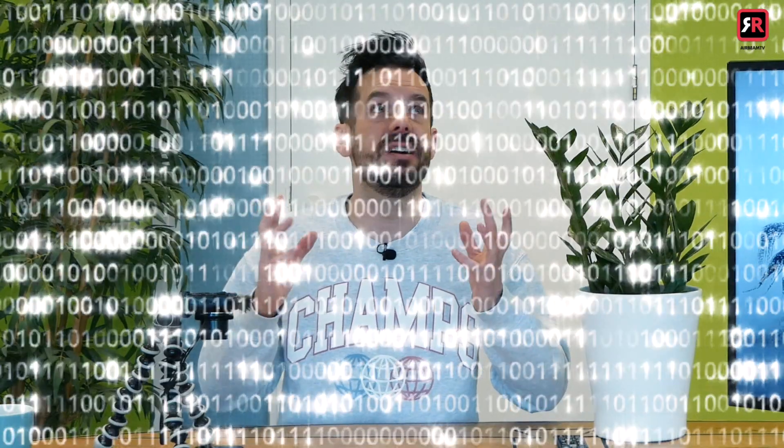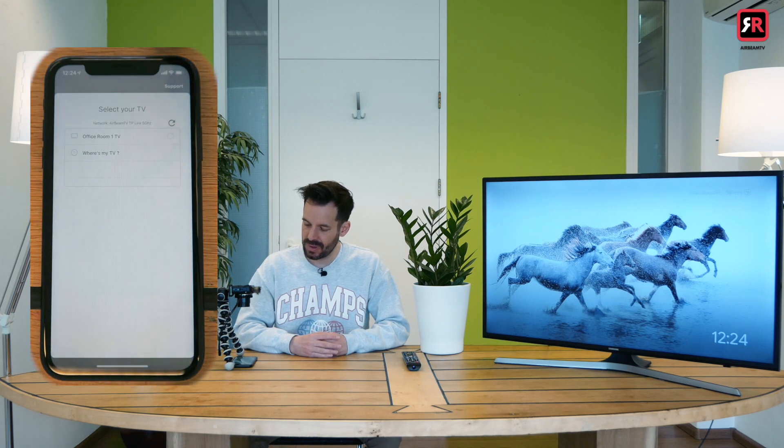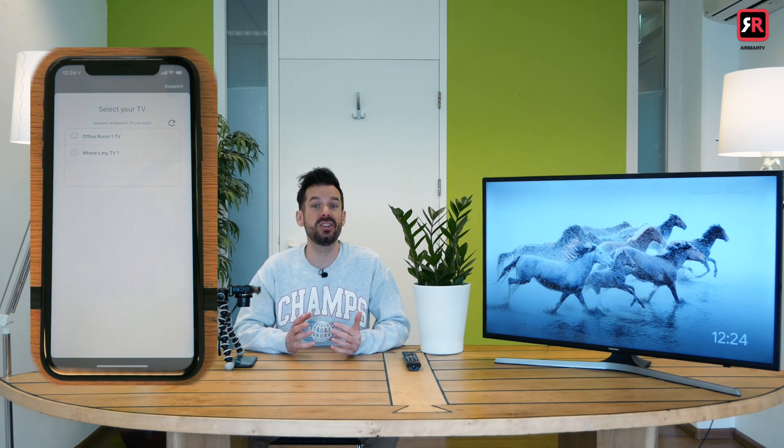The next thing is to make sure that your phone and the Chromecast are connected to the same Wi-Fi network. I checked — it's done. So let's open the app for the first time, and immediately it says 'Select your TV.'